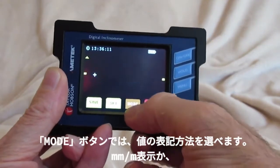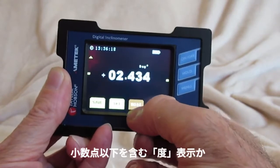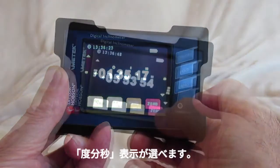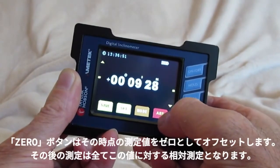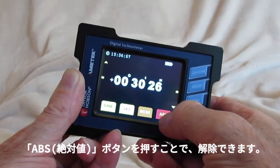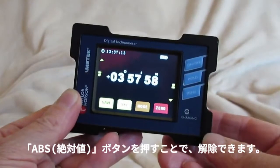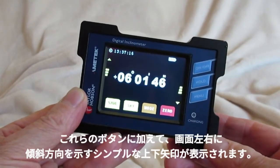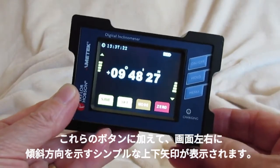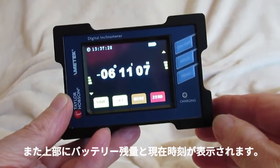The mode option allows you to switch between gradients or millimetres per metre, decimal degrees, or degrees minutes and seconds. The zero button sets the current position to zero, and every measurement from there on is relative to that position. By pressing it again, we go back to absolute measurements. The display also shows simple up and down positions indicated by arrows on the left and right, the state of the battery, and the current time.